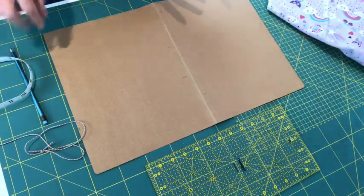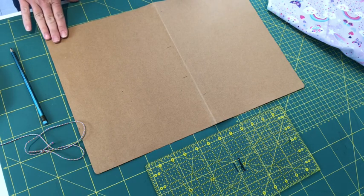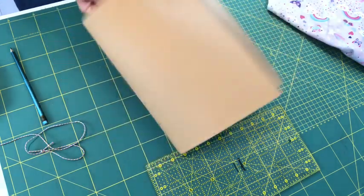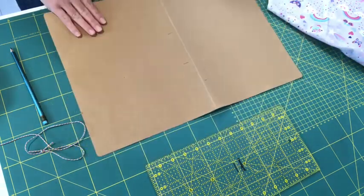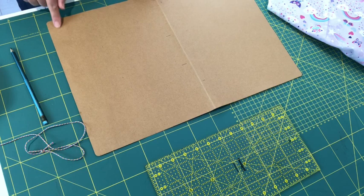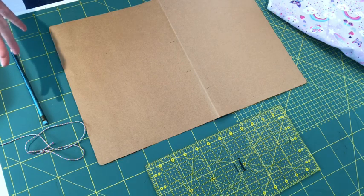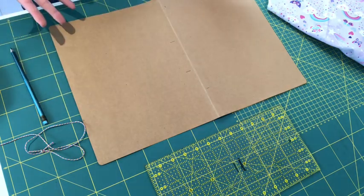I'm here at my cutting table and I'm going to show you how to draw out your template to use for your drawstring bag. I'm using a piece of cardboard — an old file I had laying around — and I'm going to do a semicircle for my template, because then I don't have to get a massive piece of cardboard to do a complete circle.